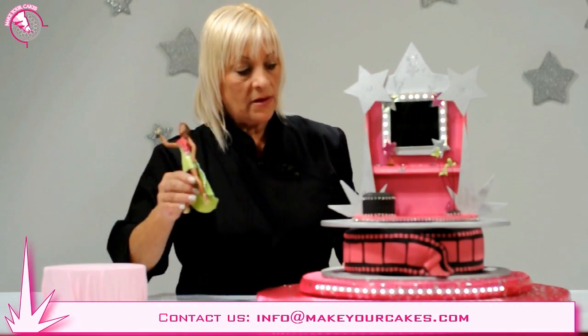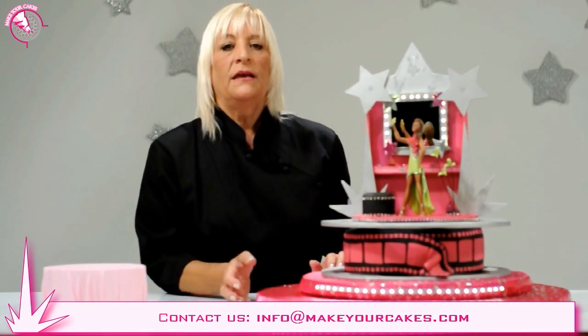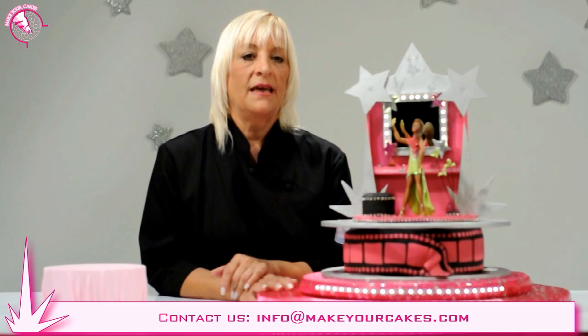The final touch is to place the doll figure in the position you liked. Well, till next time and thank you very much for your company.